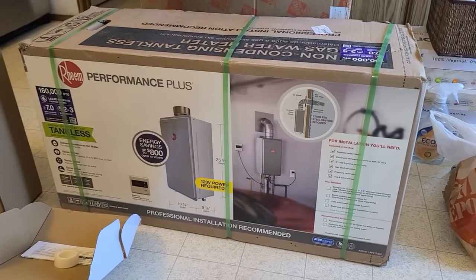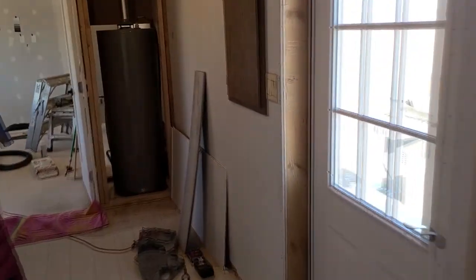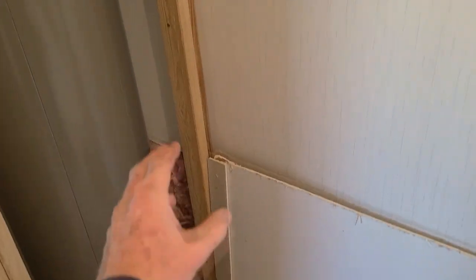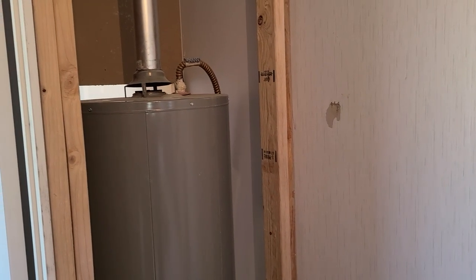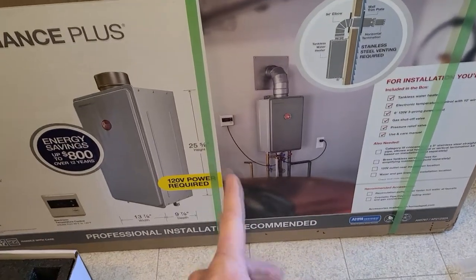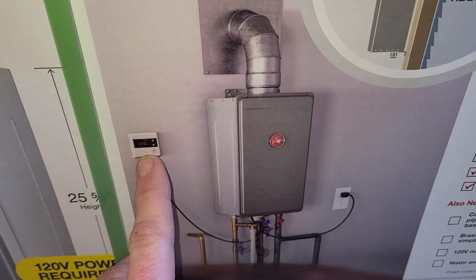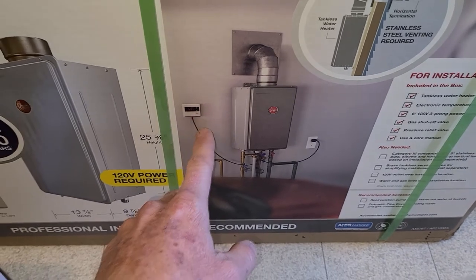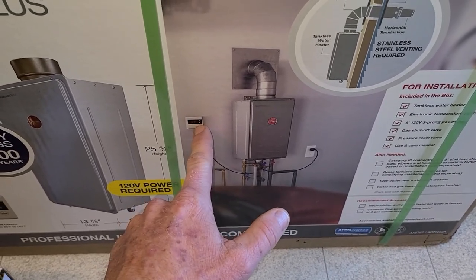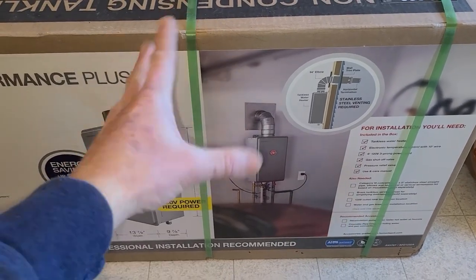This tankless does require a 120-volt power outlet, which most of you will probably already have in your utility room or garage. I'm going to be putting one in behind this drywall right here. The reason you need power even though it runs on natural gas or propane is for the water temperature control — they call it a remote control but it's really just a control unit mounted on your wall where you can digitally adjust the temperature up or down.